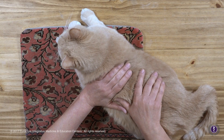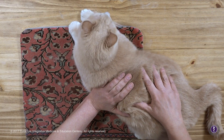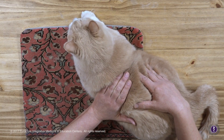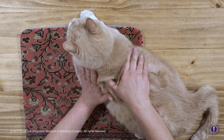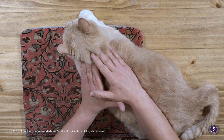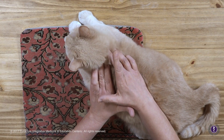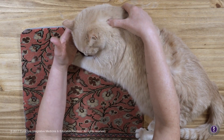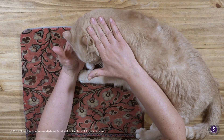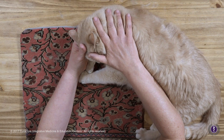Sometimes I'm just moving the tissue — see how well that moves. With the pads of my fingers I can feel ropey bands through here. I'm not forcing with my thumbs; my hands are relaxed and I'm breathing. I like to get information through all my fingers.